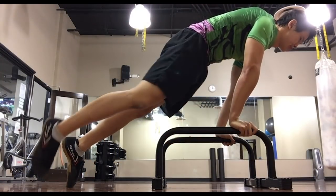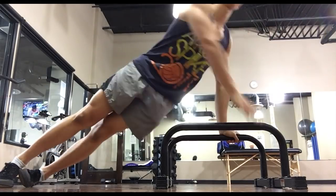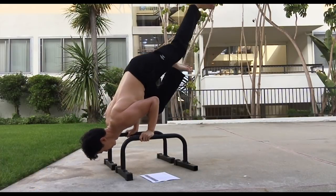It's basically like getting two programs for the price of one. And there's also a Leg Day Mini program that they give you for free as a supplement to the main program.